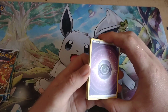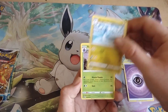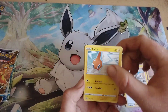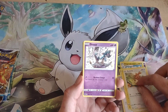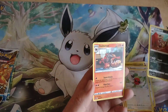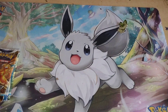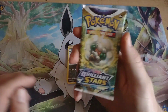First Silver Tempest pack: we got a Psychic Energy, Dragonair, Vespiquen, Mothim, a Wallace, Rotom, a Bunnelby — I love that bunny card — Dripblim, Fletchling, a Croconaw Reverse, and we got an Incineroar Holo. Not terrible for the first pack.